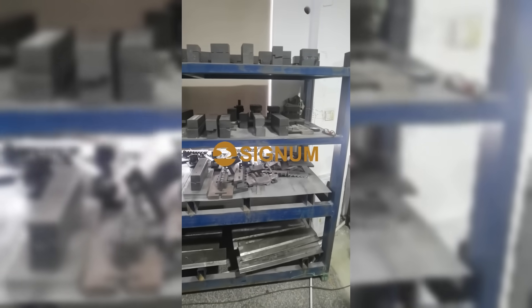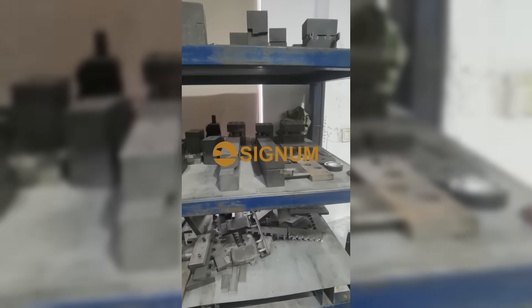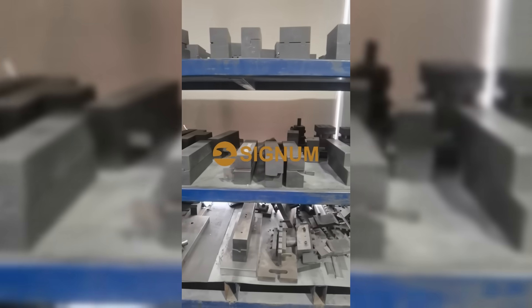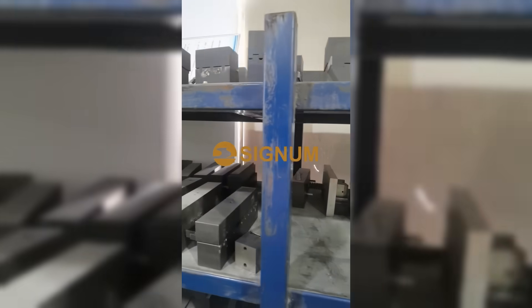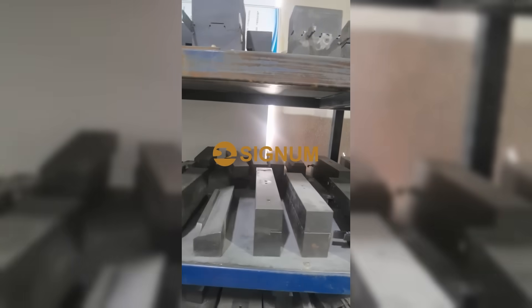The fifth step is to form the titanium strips. Here, we will make tooling in advance. Usually, both the head and the main body of the spring clip require tooling.